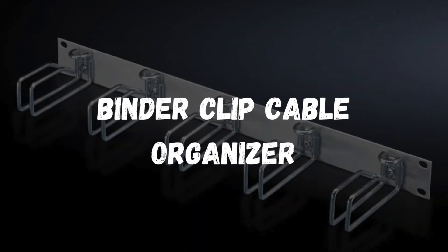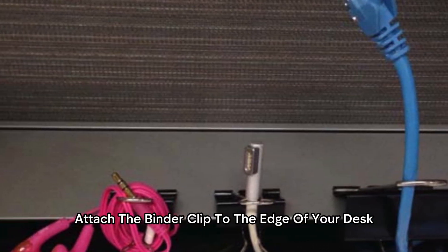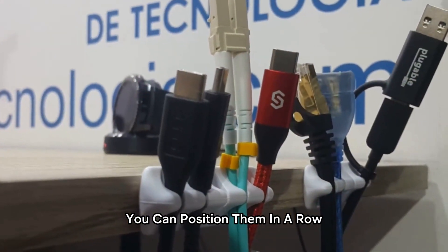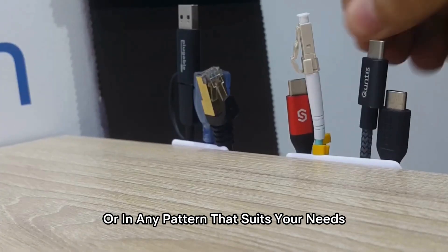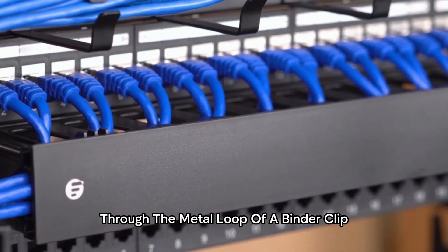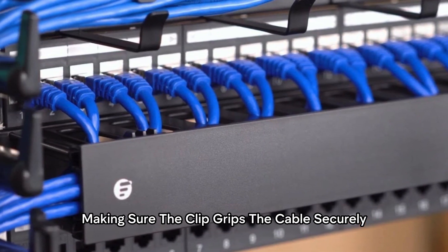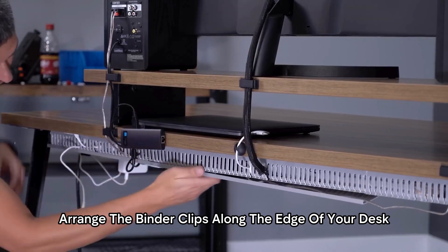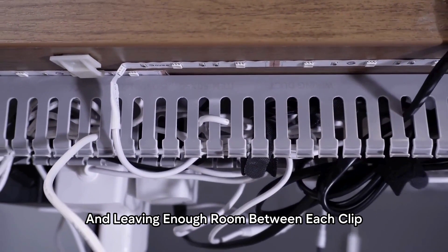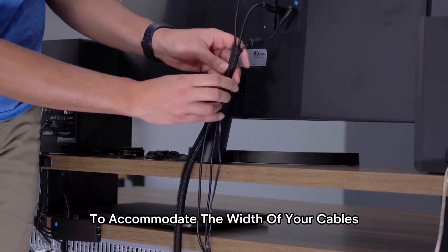Binder Clip Cable Organizer. Attach the binder clip to the edge of your desk, ensuring that the metal loops are facing upward. You can position them in a row or in any pattern that suits your needs. Thread each cable through the metal loop of a binder clip, making sure the clip grips the cable securely. Arrange the binder clips along the edge of your desk, spacing them out evenly and leaving enough room between each clip to accommodate the width of your cables.